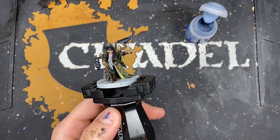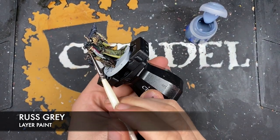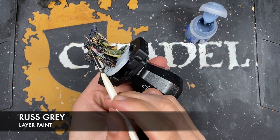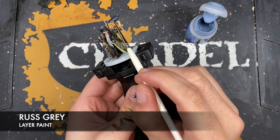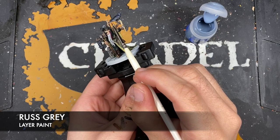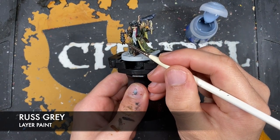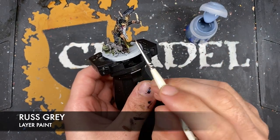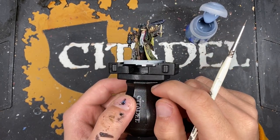With that done we're going to use some Russ Grey and highlight all of our black details — so we've got the hat, the bird, and the bat. You just want to pick out the edges. We've also got his trousers and his braces. We don't want to highlight the rat with this color — just all the rest of the black details.